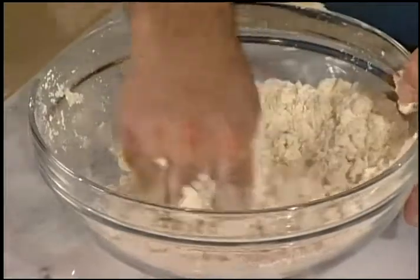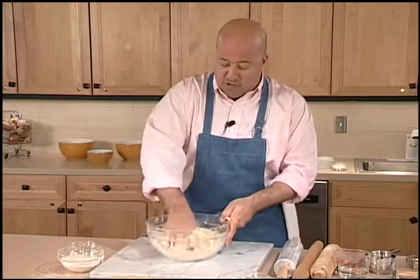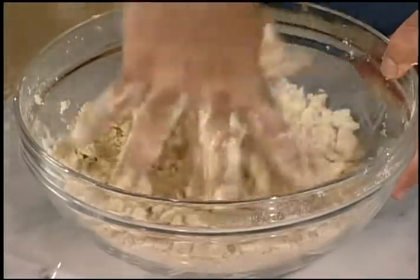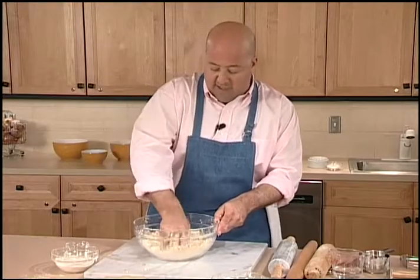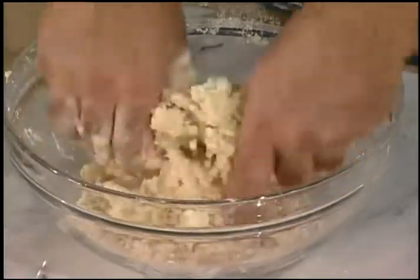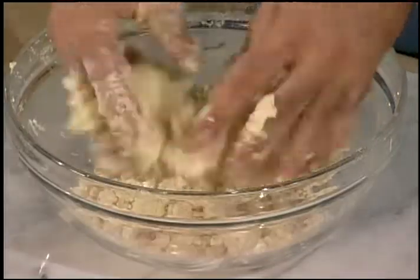I want to get most of that flour absorbed into my butter and shortening before I add my liquid, which in this case is water. I'm trying to work quickly and efficiently because the more I work my flour, shortening, and butter, the more gluten is going to form and the warmer it's going to get. I want to keep the chill in my butter as much as possible, and you can see I've got something texturally ready to add just enough water to bind it — you can see those nice mealy clumps have formed.